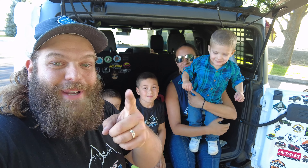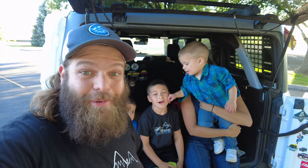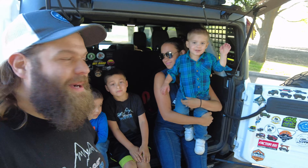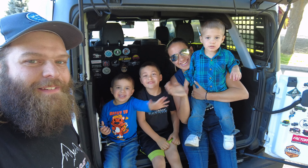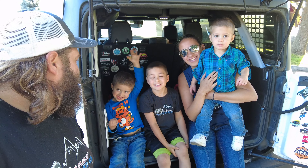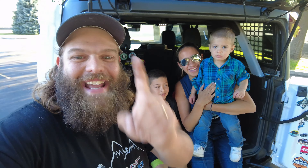Huge shout out to you guys, and again, happy 4th of July! Say bye! Get off your couch and go on an adventure. We'll see you next time — Blanco Bronco Adventures.